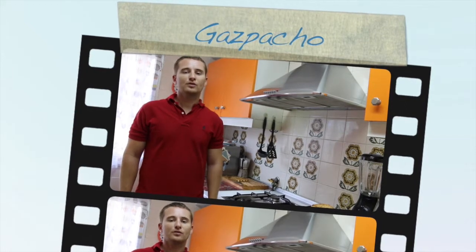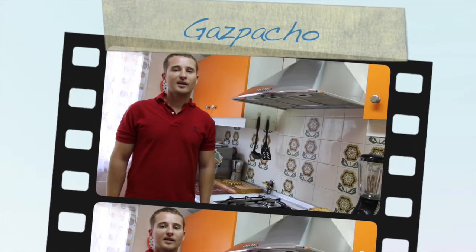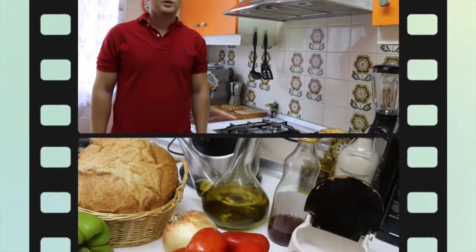Welcome to a new episode of Yummy Olé. Today we are preparing a nice gazpacho. It is an original recipe from Spain and let's see what ingredients we need.